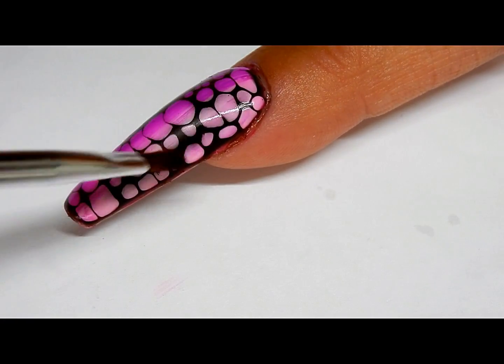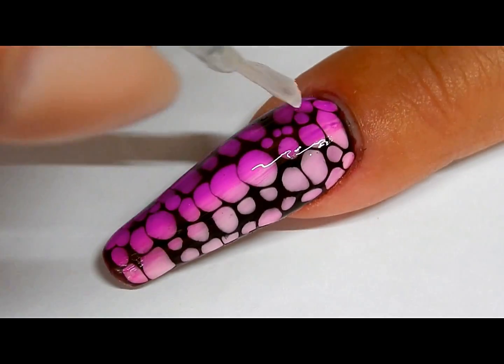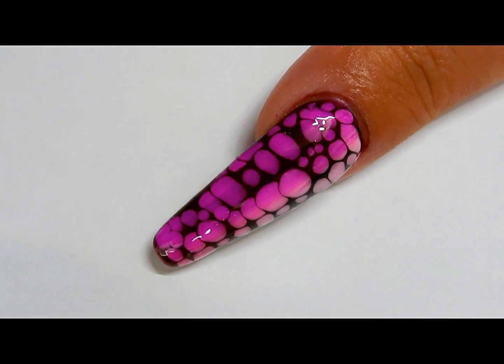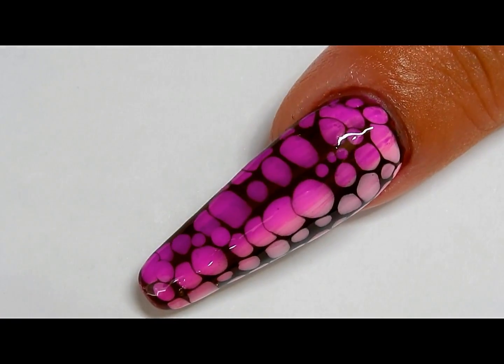Now it's time to topcoat, cure 30 seconds, and this is the finished result. The color combinations are just endless. Thank you all so much for watching and we'll see you in the next one, bye!